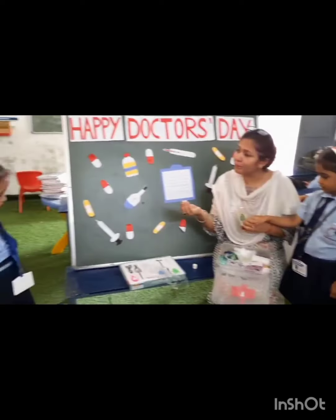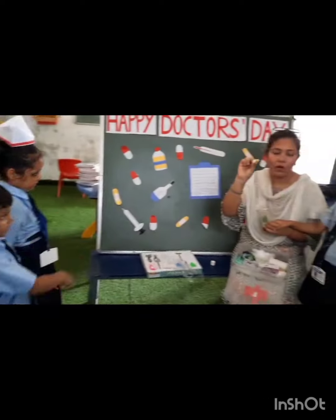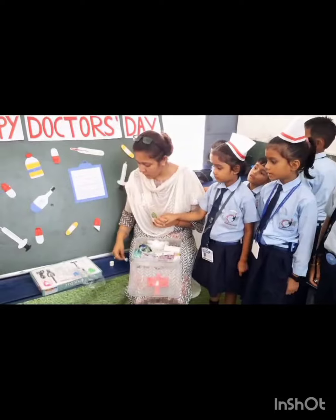This removes germs or bacteria. After cleaning, we should throw the used cotton in the dustbin. Okay? We will throw it in the dustbin.